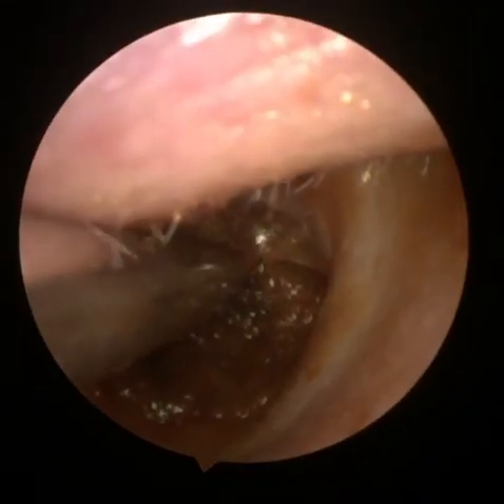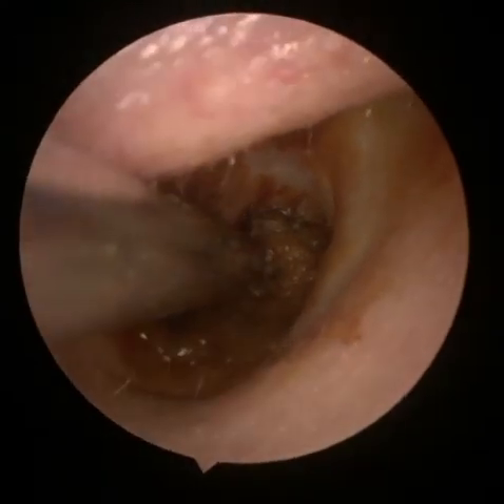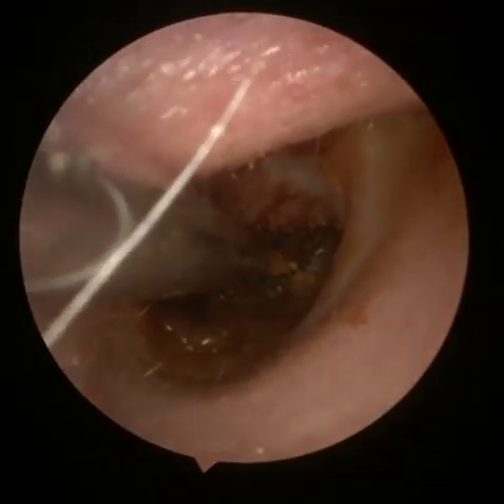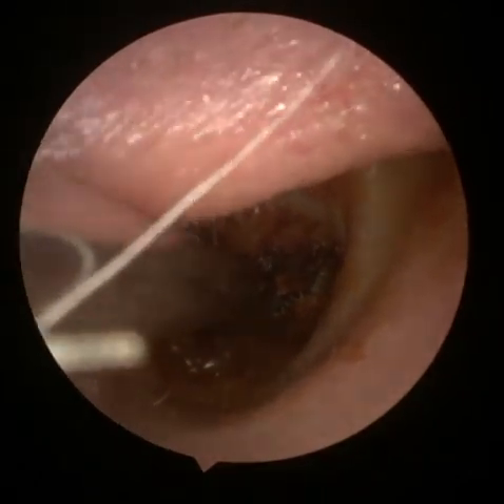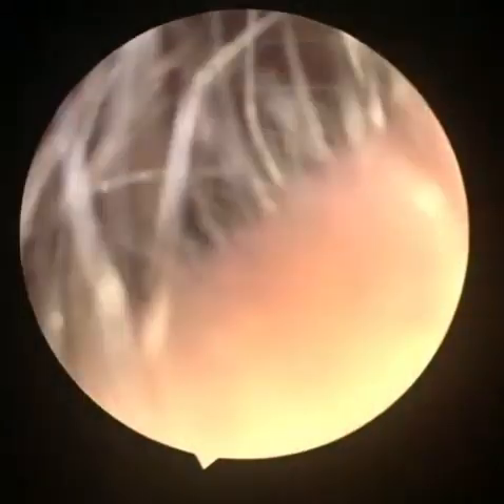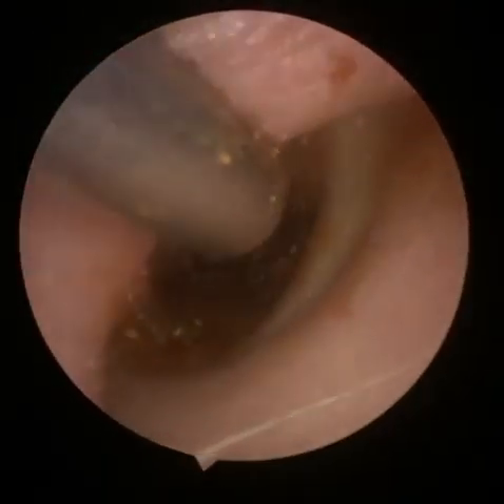With this type of wax you often find that you have to take your time and be patient — you certainly can't rush it. You'll find that you have to go in quite a few times; it's not the type of wax that's going to come out in just one go. The endoscope often gets a little bit dirty, so re-clean and go back in.